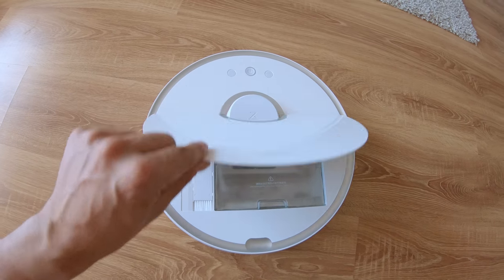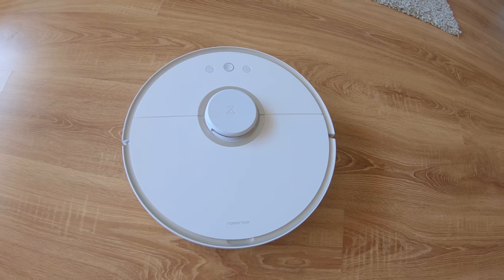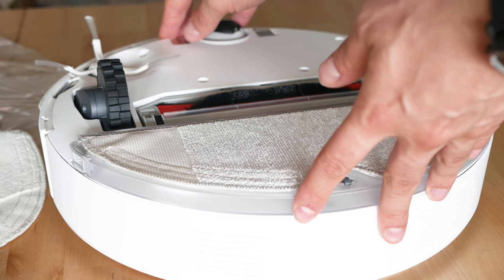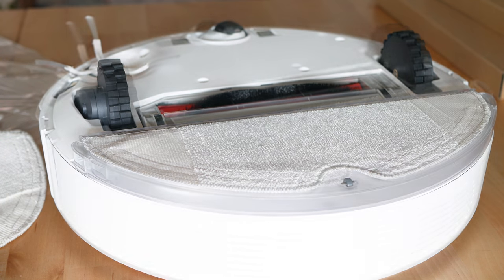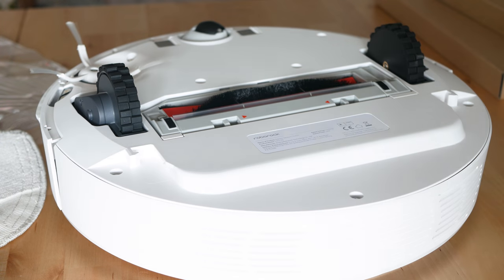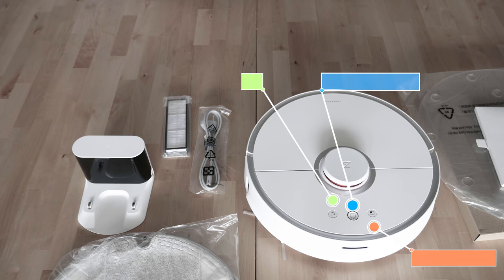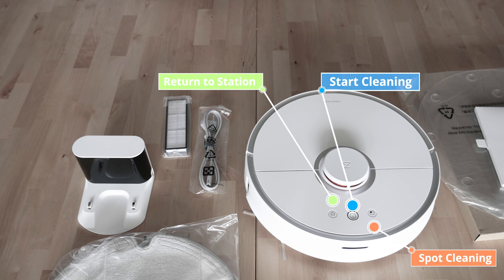The water tank is easily detachable and may be used or not depending on the cleaning type. There is of course a high quality filtering system with a main filter in combination with a HEPA filter, which is washable. There are also easy-to-use control buttons: the cleaning button is in the middle, a charge button to initiate going back to the dock, and a spot cleaning button that puts it into turbo mode.